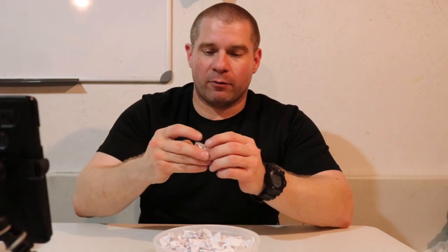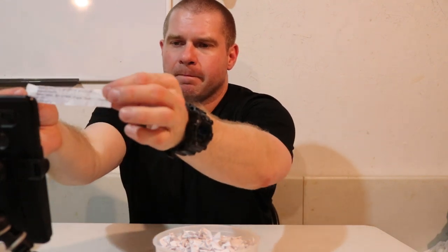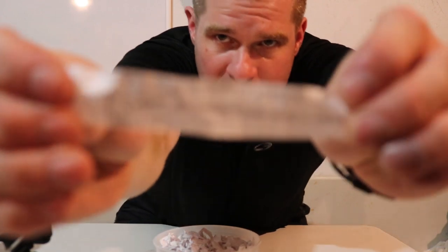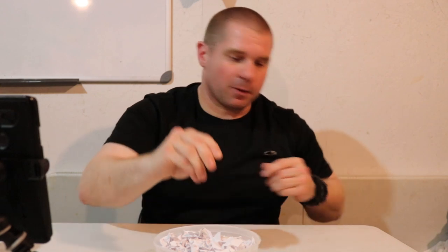I'm going to show our live audience these slips. Unless people entered multiple times, these are all different — all these little slips of paper.